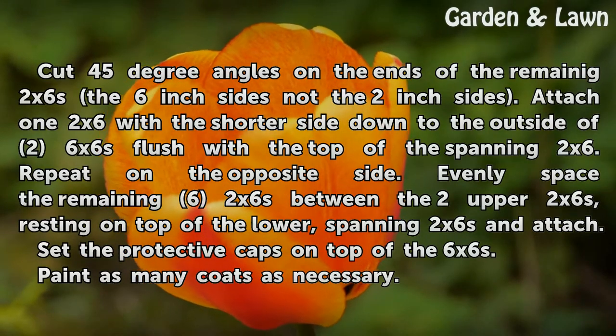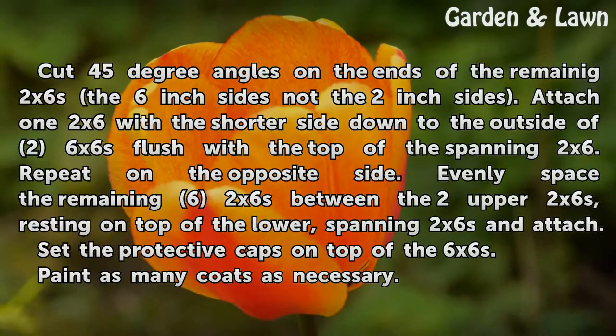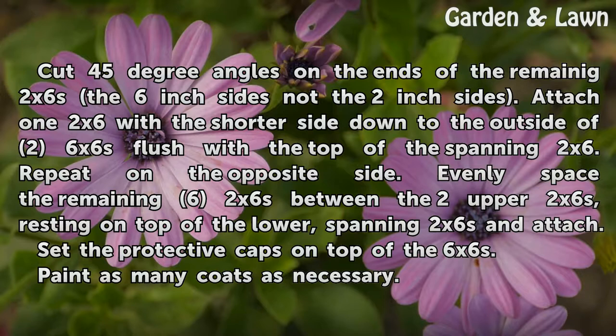Attach one 2x6 with the shorter side down to the outside of two 6x6s, flush with the top of the spanning 2x6. Repeat on the opposite side. Evenly space the remaining 2x6s between the upper 2x6s, resting on top of the lower spanning 2x6s, and attach.